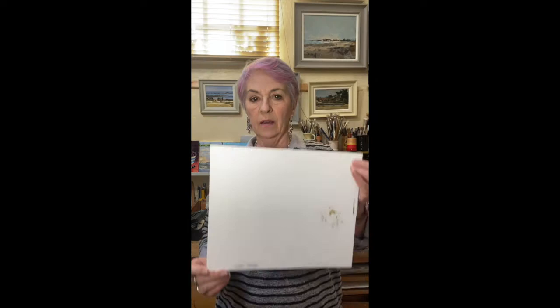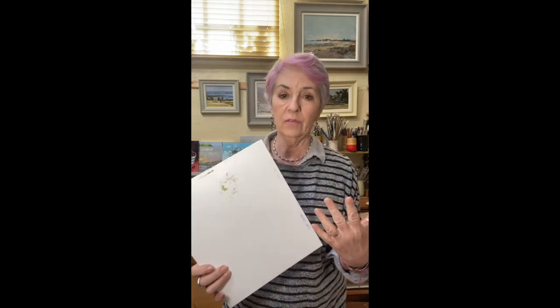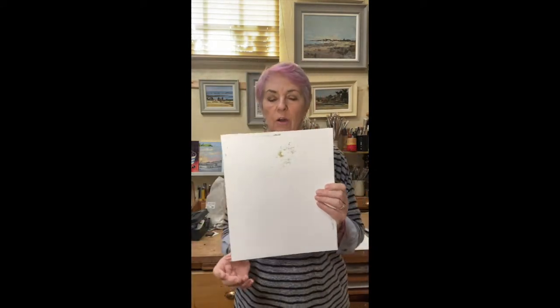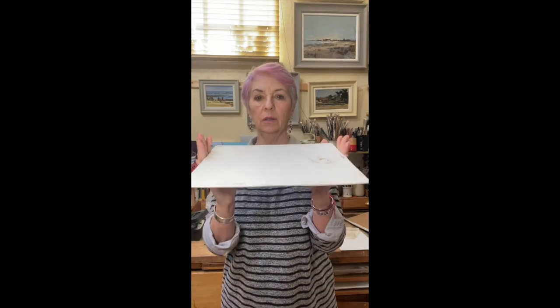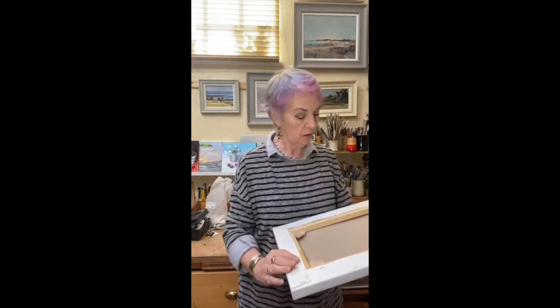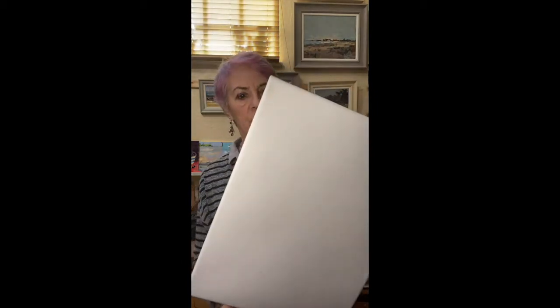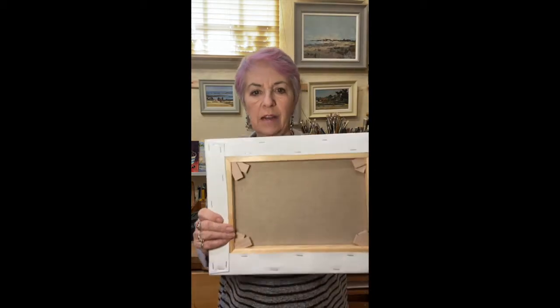Another alternative is mount board - go to your local framers and ask for offcuts; that's the middle bit from the mounts they cut for watercolours. These are very light, so you can either gesso them or glue fabric, linen, or canvas onto them. I wouldn't go much bigger than 10 by 12 though, because they are quite flexible. There's also expensive heavy linen canvas - a really nice surface to work on but I wouldn't want to travel with too many.